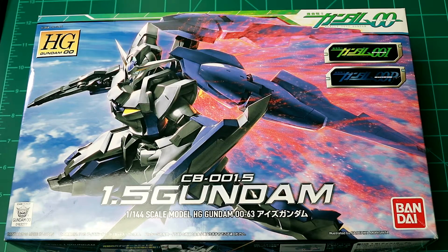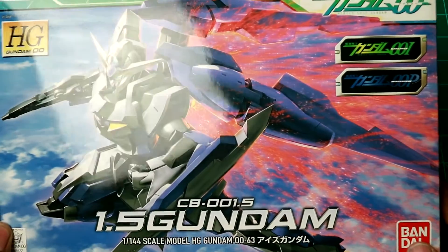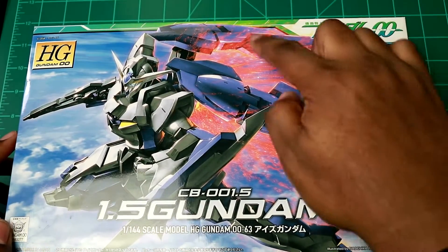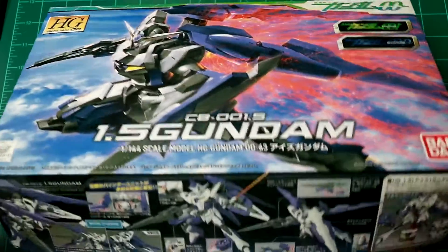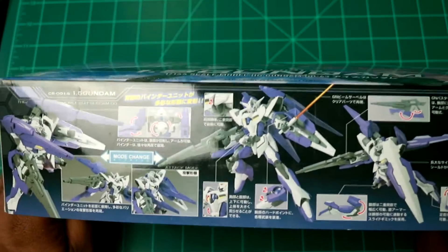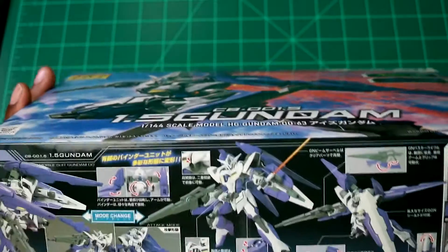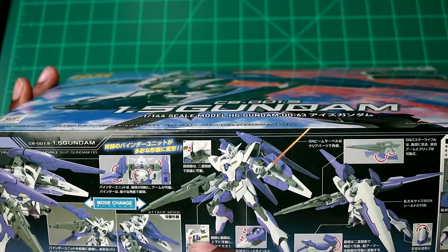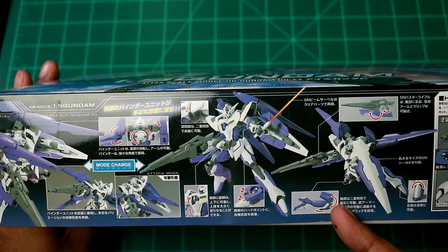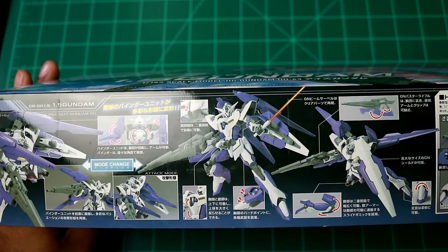As you can see here, it's just an average picture with the GN particles emitting from the GN engine in the back. Sorry for the glare from my light, but there's a pretty sweet gimmick with a mode change — the chest piece moves for the pilot.